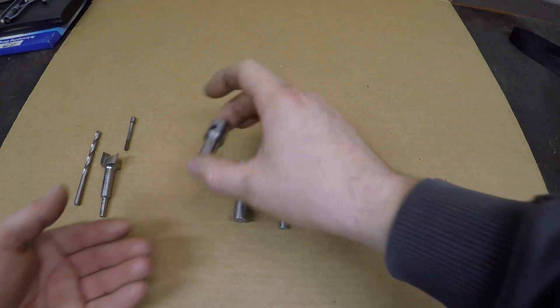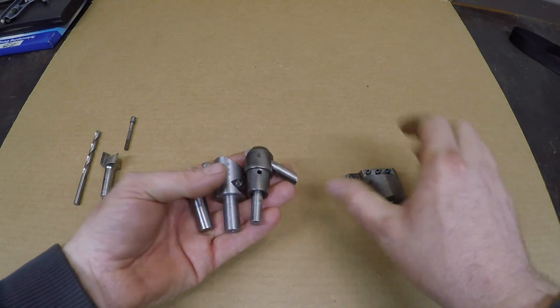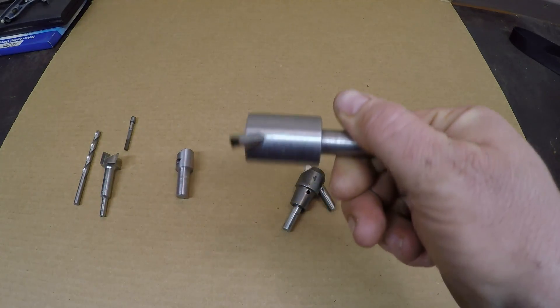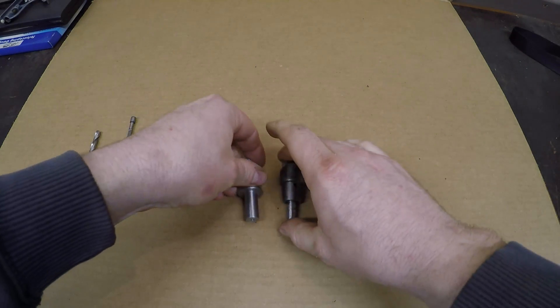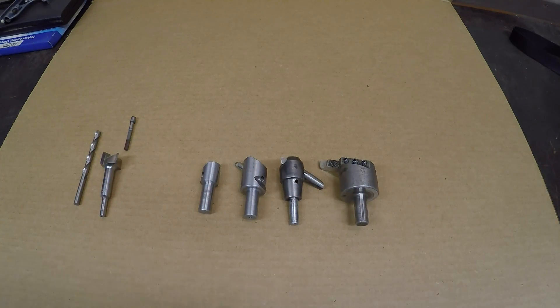Now that the initial one-inch diameter hole is finished, I can transition to using these various sized fly cutters. What they're going to do is basically auger material out from around that one-inch diameter hole, making it larger and larger until I've created a nice flat face across the area that I'm trying to mill.